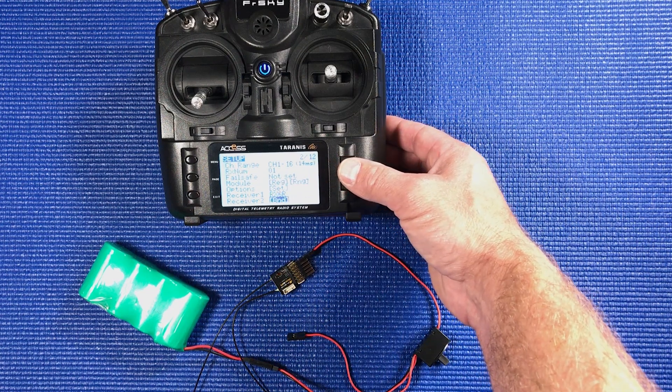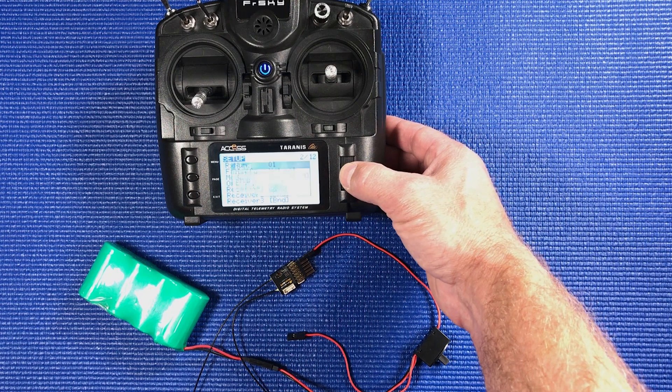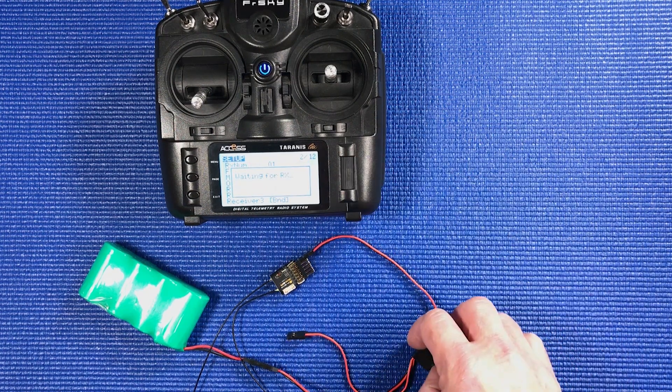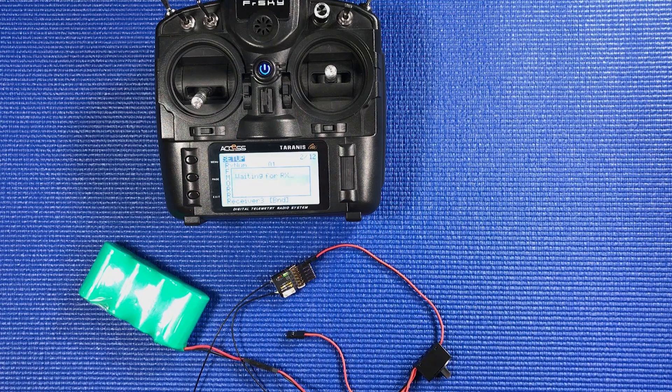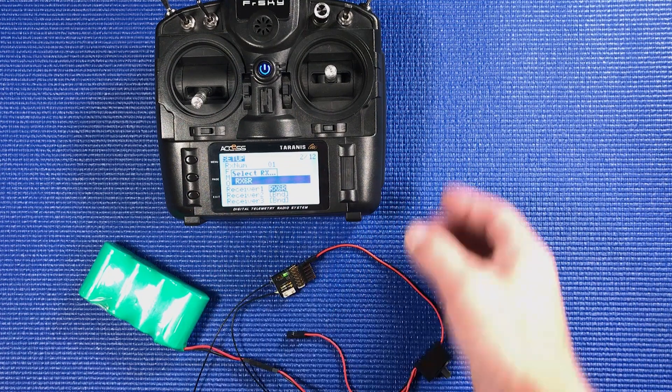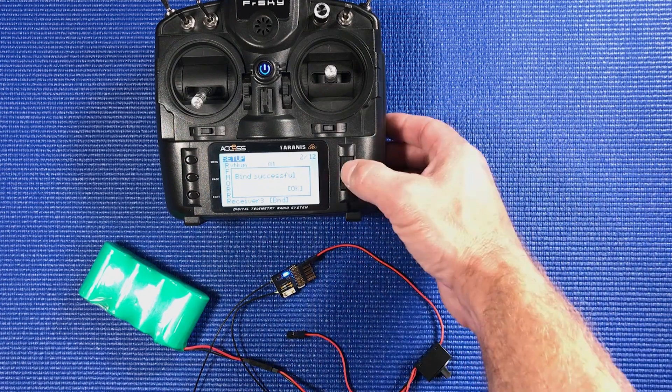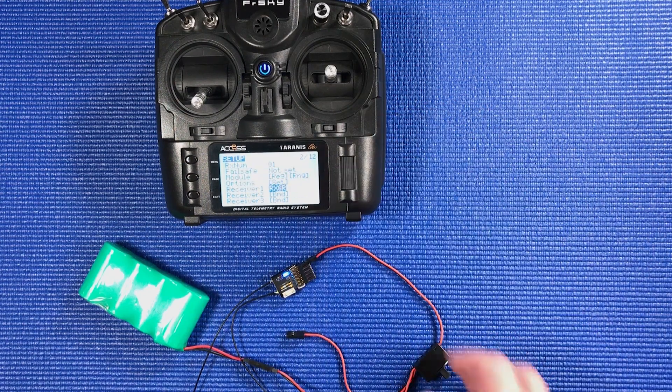Go down to Receiver 1 and hit Bind. Now just turn the receiver on. We want to bind the RX6R — hit the button. Bind successful. We're done and we're bound.